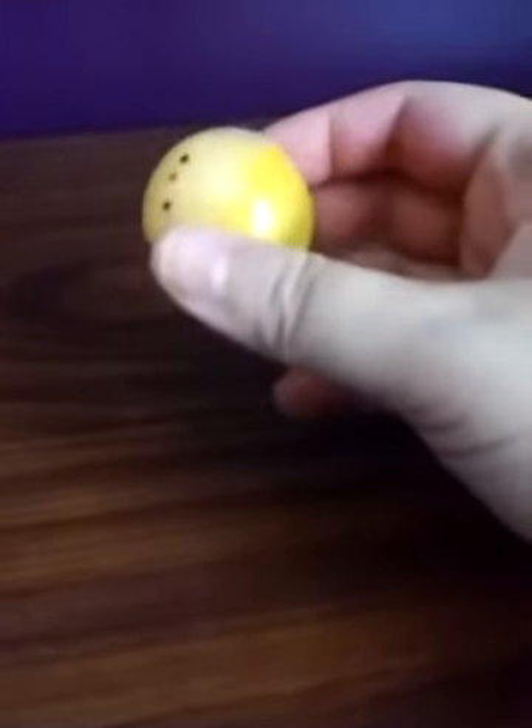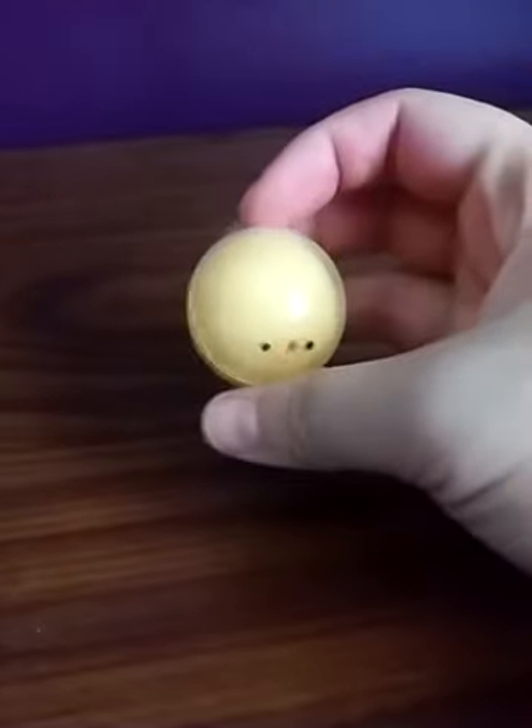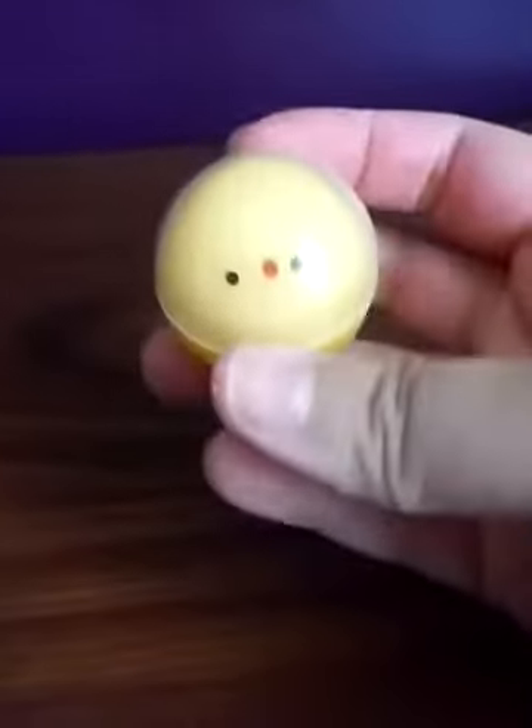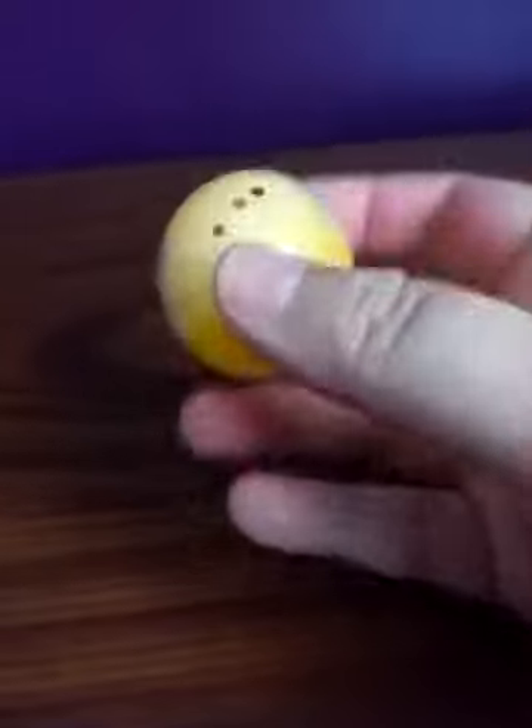Hello everyone, I'm back again. I'm actually here with my first of the bath bomb reveals that I did for my small haul video from the Target bath bombs I picked up.